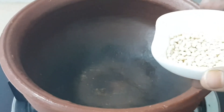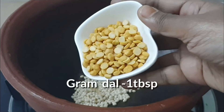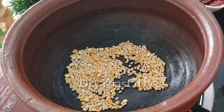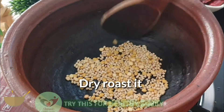Heat a dry pan. Add 2 tablespoons of urad dal and 1 tablespoon of gram dal. I am using a mud pot. Mud pot will take half of the cooking time of normal vessels. Also, it is very eco-friendly, low-cost, and healthy too.